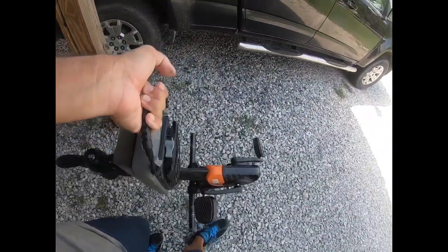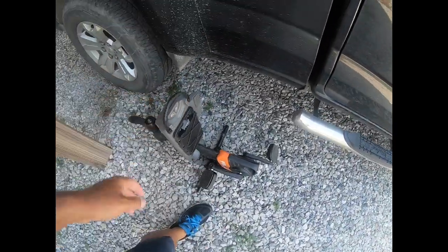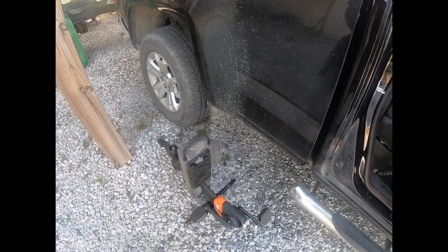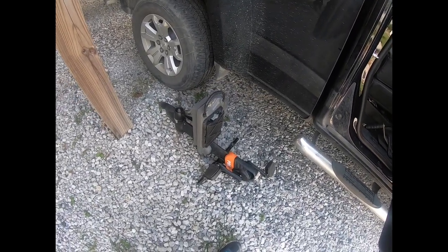Here's how simple it is to transport the pedal drive system: just carry it with one hand. That way I don't ever have to leave it on the kayak if I don't want to — just tuck it into the back of the truck. It's a pretty cool little system, easy to clean as well.